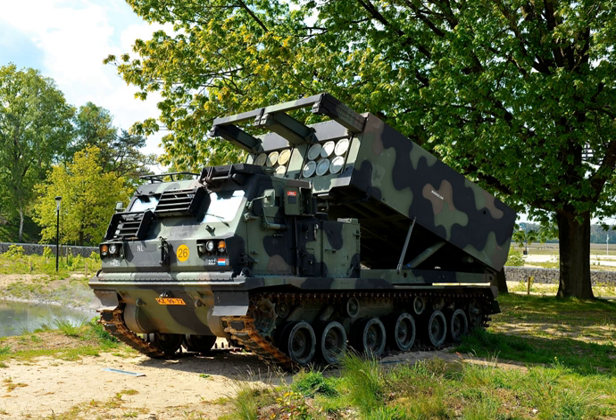The M28A1 (United States) is a reduced range practice rocket (RRPR) with blunt nose; range reduced to 9 km. The XM29 (United States) is a rocket with Sense and Destroy Armor (SADARM) submunitions — not standardized. The M30 (United States) is the guided MLRS (GMLRS), a precision-guided rocket with range over 60 km and a standard load of 404 M85 submunitions. The M31 (United States) is the guided unitary MLRS, a derivative of the M30 with a unitary high explosive warhead for use in urban and mountainous terrain. The M31A1 is an evolved version of the M31.